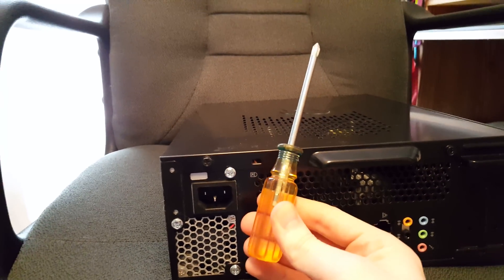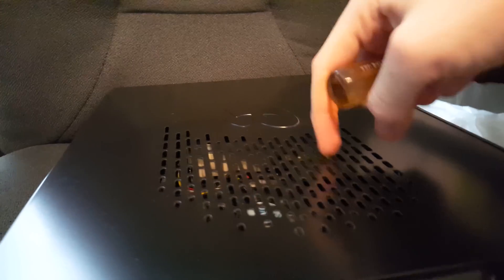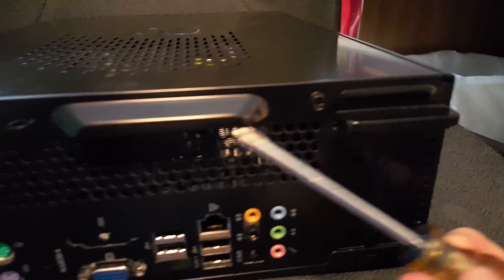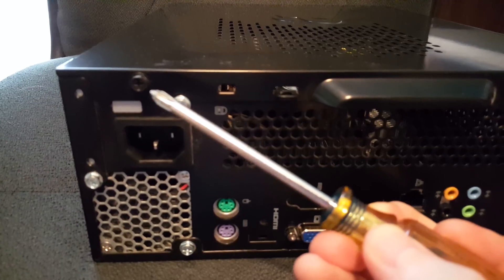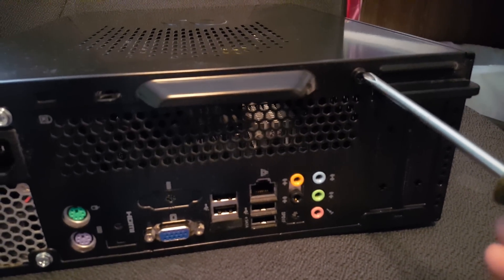For this you will need only one tool: a Phillips head screwdriver. There are two screws on this side panel with the grill where you can see into it and see the fan and everything beneath it. There are two screws for it, right here by the handle and right here by the power supply. Unscrew those screws and we'll remove the side panel.